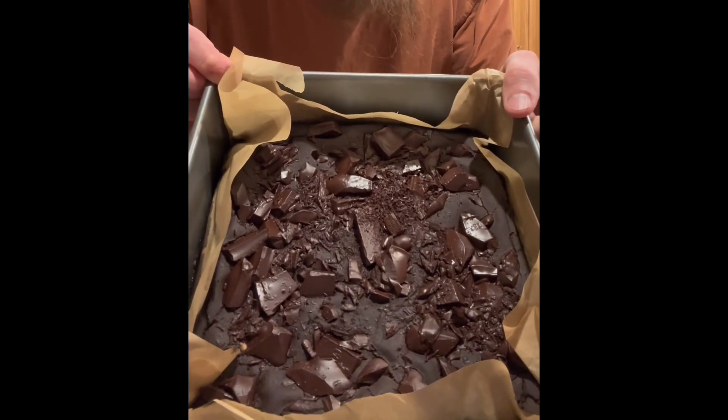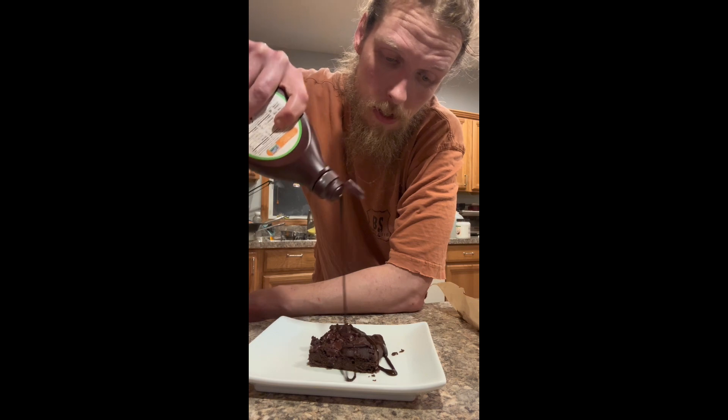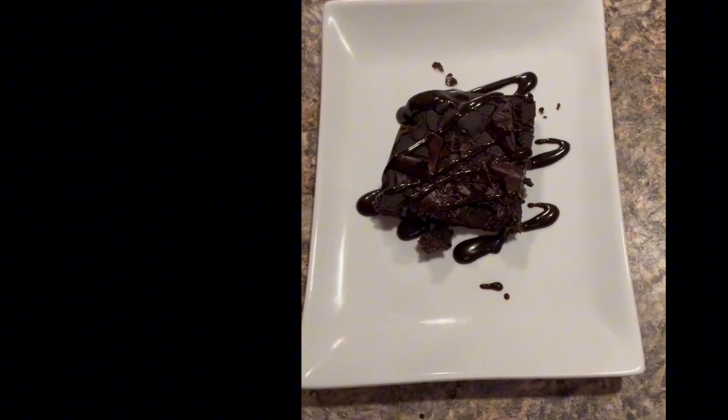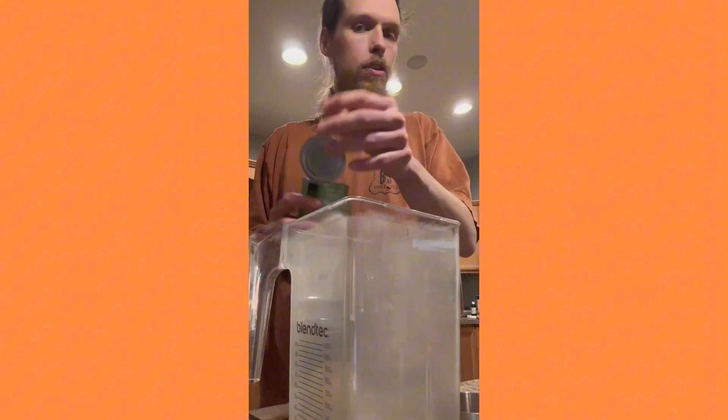Chickpea brownies! I mentioned chickpea brownies in another video and people want the recipe, so here we go. It's really easy. I like to make my brownies in the blender — you can use a food processor — but the biggest trick is to make sure these things are really processed to where there's no chunks left. You don't want any chunks of chickpeas.